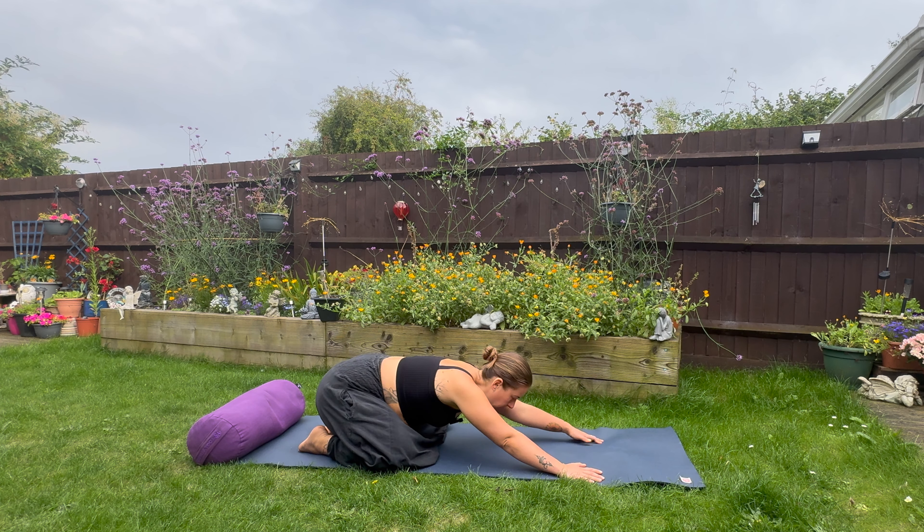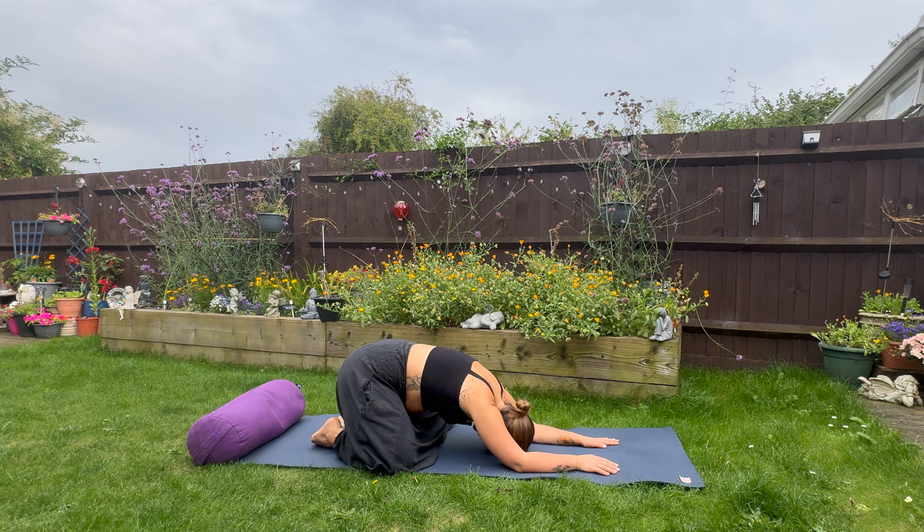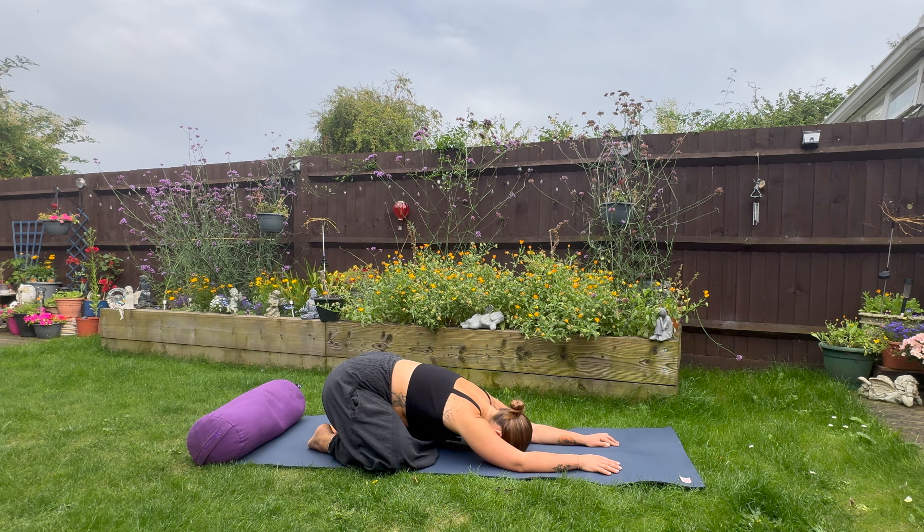Stay back now into the child's pose. Walk the hands forward and drop the head down to the ground. Soften with every breath and continue breathing in through the nose and out of the mouth. Just relax. Maybe we turn the head to the left and let the right side of the face relax on the ground, gazing under the left arm, getting a nice stretch in the side of the neck and releasing stress from the neck.